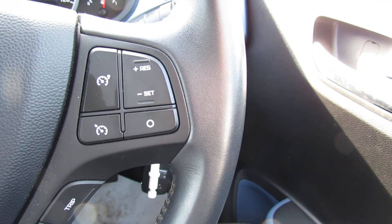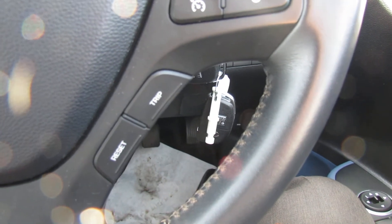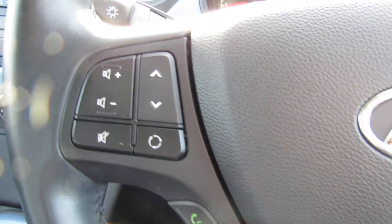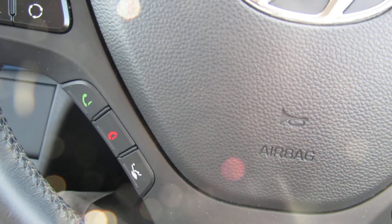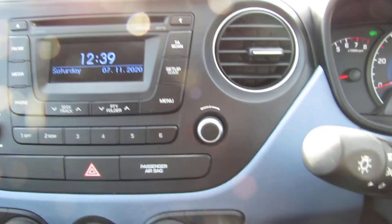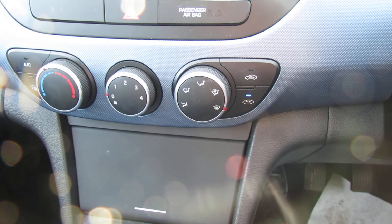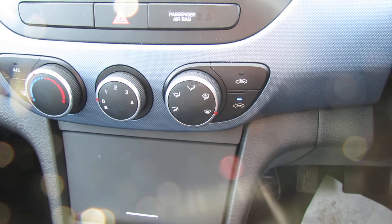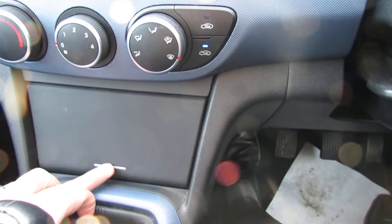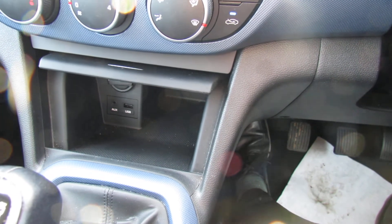We've got cruise control on the right-hand side and trip computer buttons there. On this side you can control the CD radio and you've got Bluetooth just down there. In the middle is the CD radio and below that all the ventilation controls with air conditioning, giving you refrigerated cold air in summer and helping demist the car in winter. There's also auxiliary and USB connectivity.